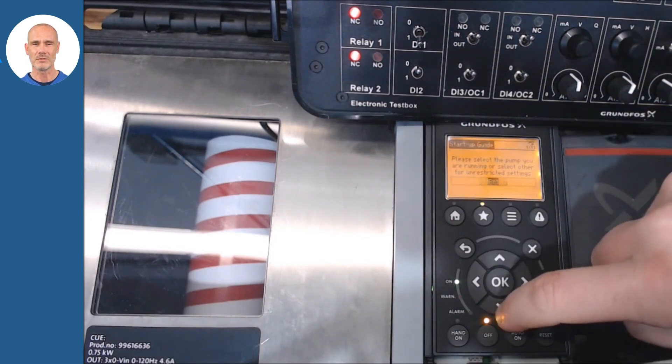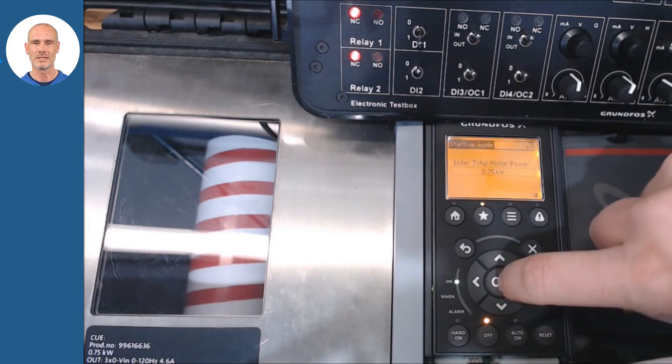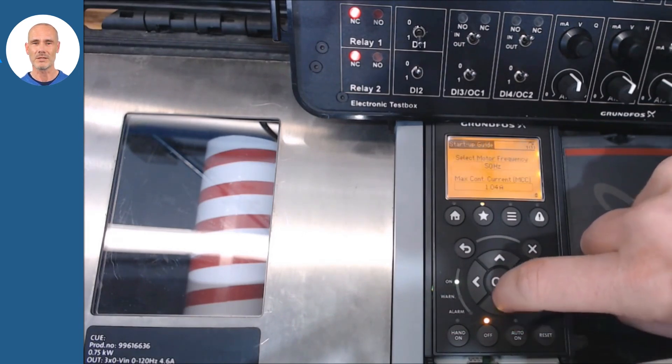In this example we will restore to remove earlier configurations. And once the CUE is rebooted, we will continue with the startup guide. We will select our pump model and adjust the type of motor and its electrical characteristics.